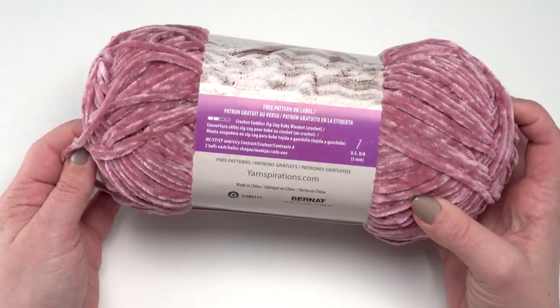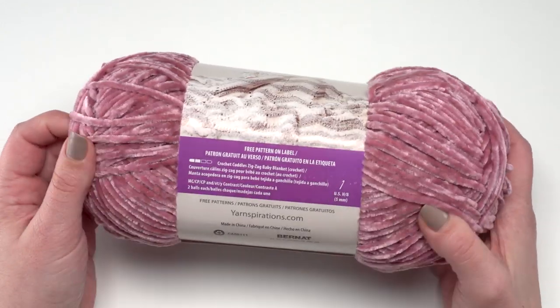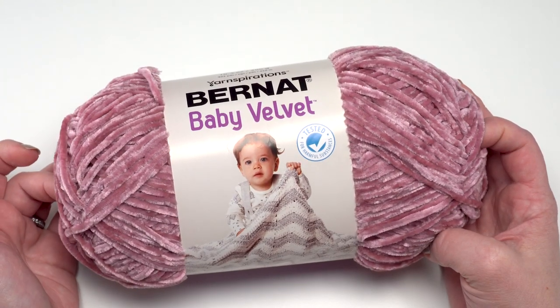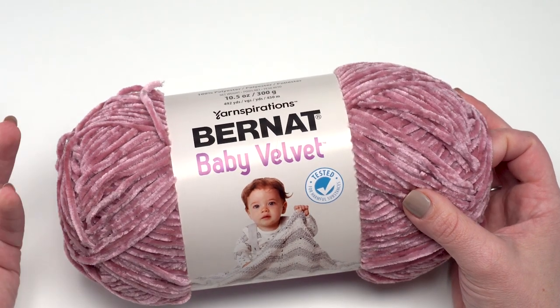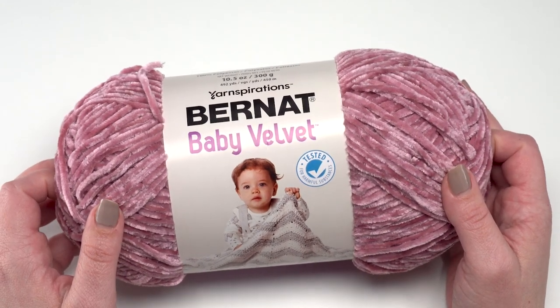This yarn comes in some really beautiful colors. It is Baby Velvet, which is the size 4, so there are some lovely pastels like you see here. But there are 18 colors total, including indigo and emerald, as well as other more sophisticated colors. Just because it says 'baby' doesn't mean you can't make more adult items out of this beautiful yarn.